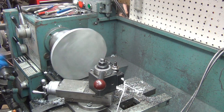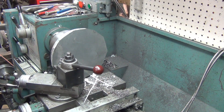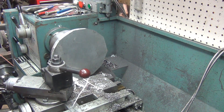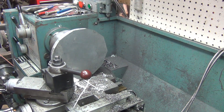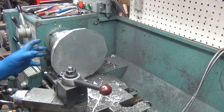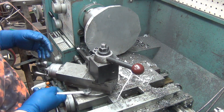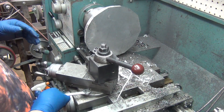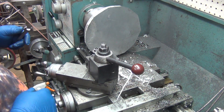Wow, that actually spins pretty dang true. It's a 13-inch swing, so that's not an issue. This is the issue. So to fix that, and to be able to reach around the backside, I need to loosen this up and have it come at a different angle — probably 180 degrees from here.